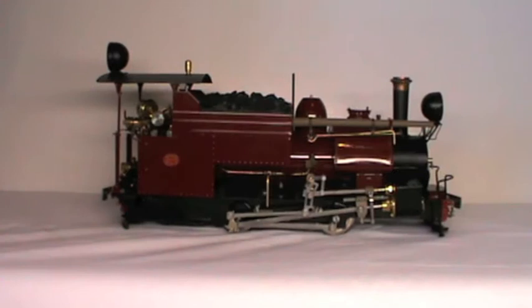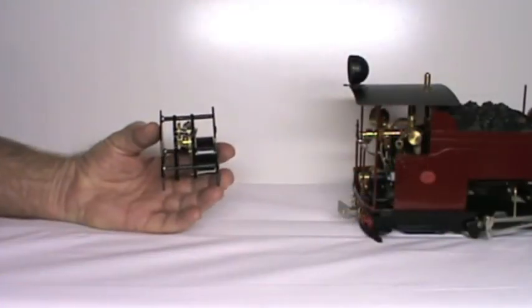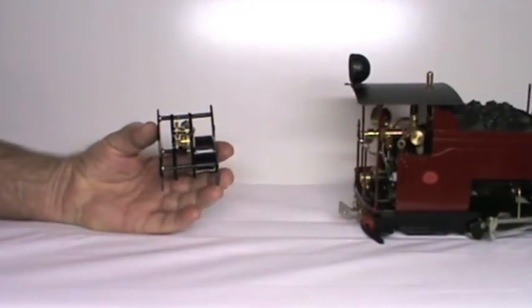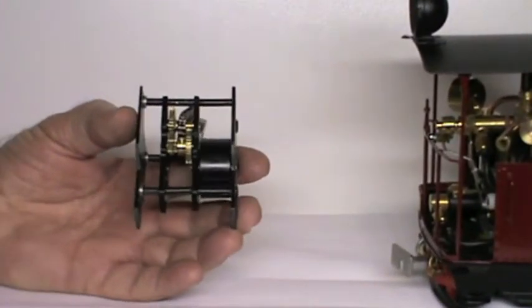This video contains information that might be helpful if you decide to install a slow-mo in your roundhouse Darjeeling. The slow-mo is a device that gives extra inertia and momentum to small locomotives for more realistic running.